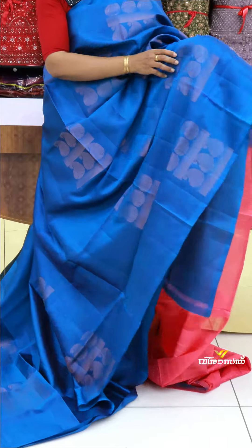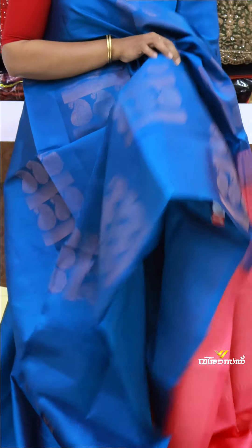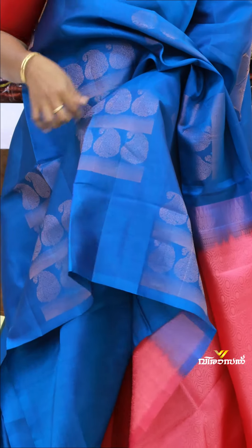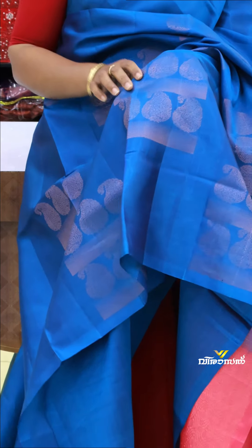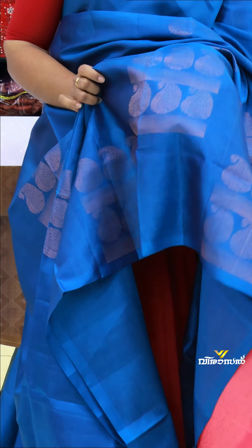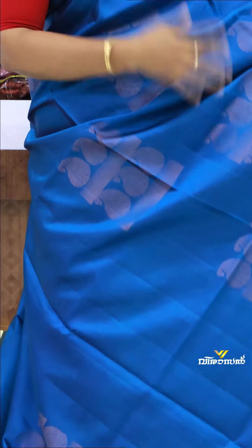It's a special hand weaving pattern for this sari. It's very classy. It's a mango design. It's a spread weaving design. It's special for this concept — it's a hand weaving pattern. It's a very rich design.